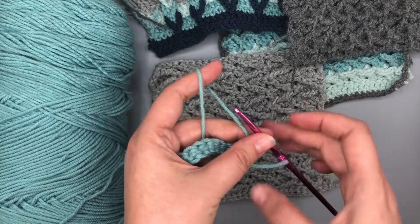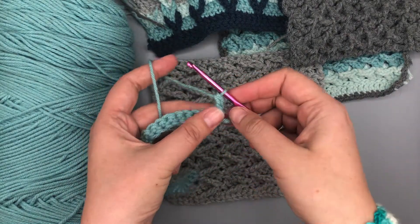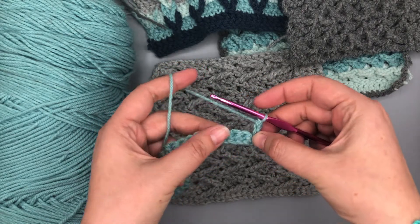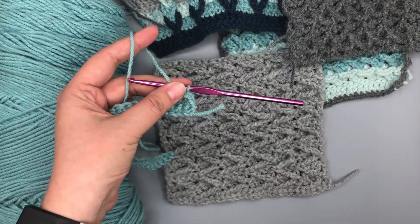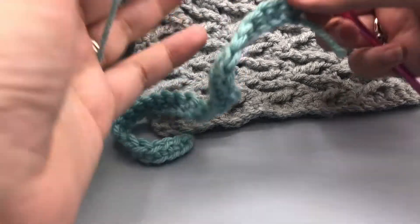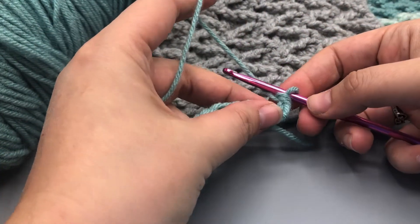I'm sorry if the camera's shaking — my cat decided to jump up on the table. Okay, so let me go ahead and switch angles a little bit and show you how to do this stitch. So once you do that chainless standing double crochet, the next stitch is going to be a treble crochet.